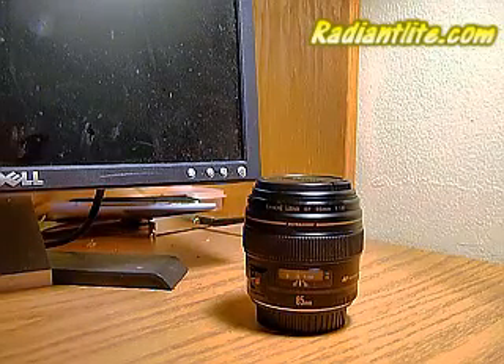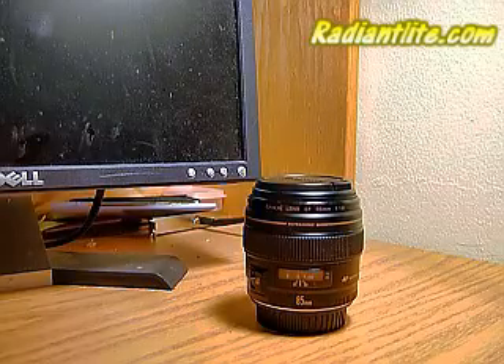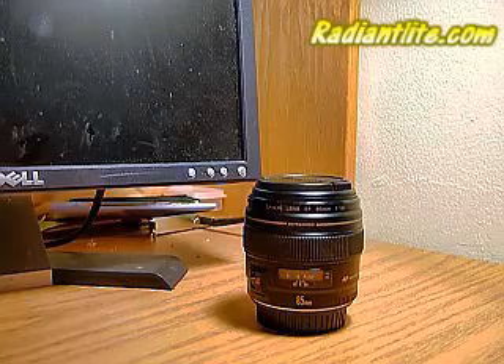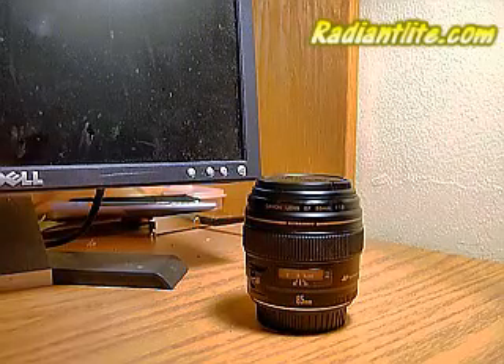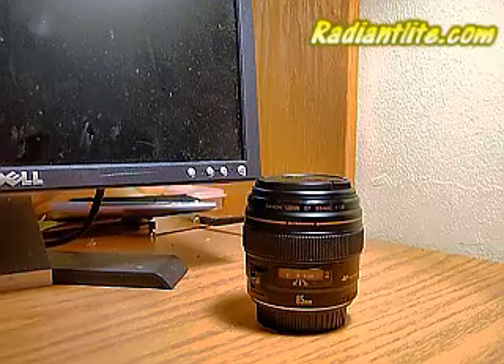Hi guys, today I'd like to introduce you to the Canon EF 85mm F1.8 USM. This lens has been my favorite for a long time — it was my second purchase after I got the kit lens with the camera.